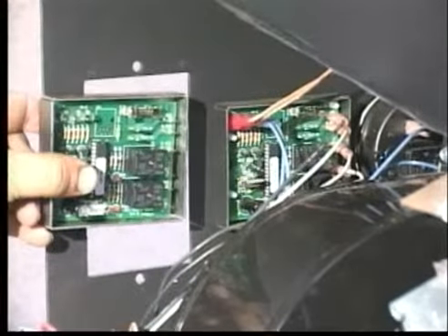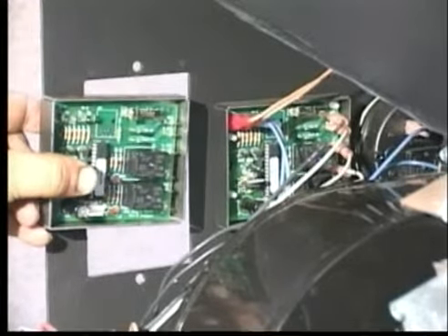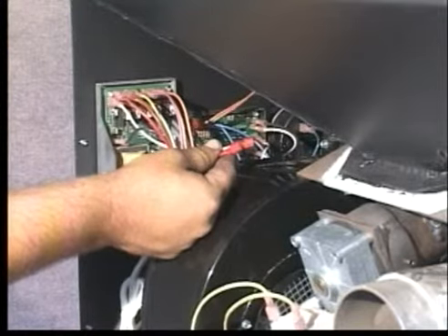With the old and new auxiliary control boards side by side, transfer the wires from the old board to the new board in the same order as they were on the old board, as demonstrated in the previous section. After rewiring the new board or boards,